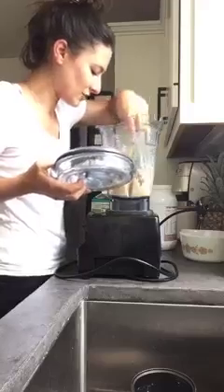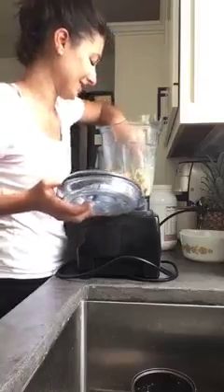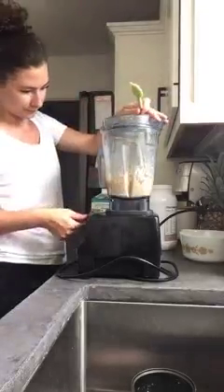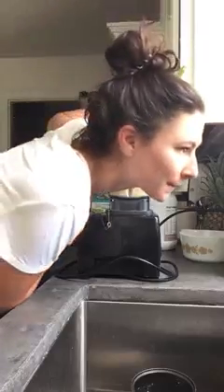The protein powder really makes it thick and creamy, and the bananas have that texture of a soft serve. It's a really decadent treat that doesn't have any added sugar — no honey, no stevia, nothing. It's really just the banana, so it's a whole food recipe. And again, if I had chopped my bananas up, it would have gone a lot quicker.